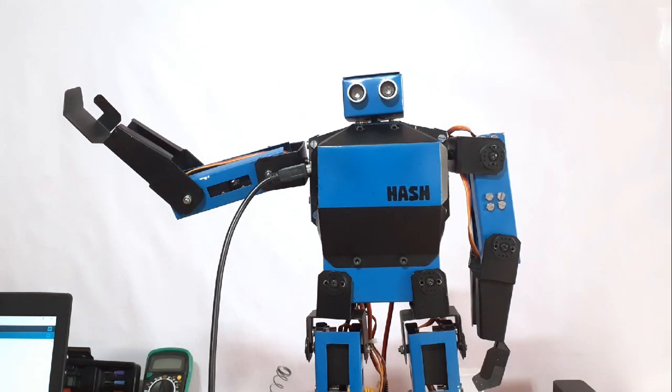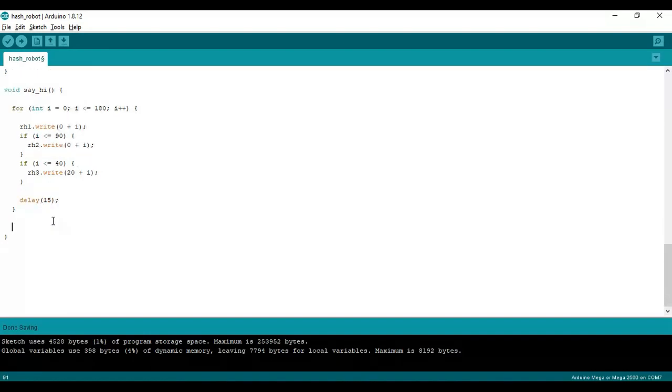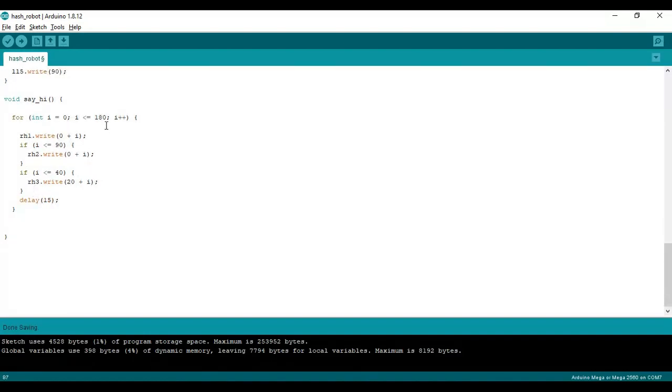The first step is working fine. We'll do the next step. For the wave movement, I'm creating two for loops for the RH3 servo that start from 0 to 60.